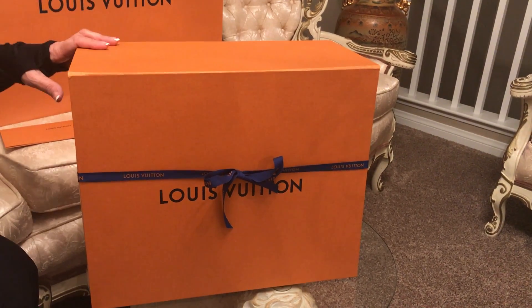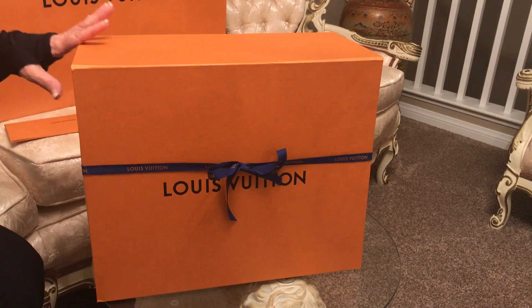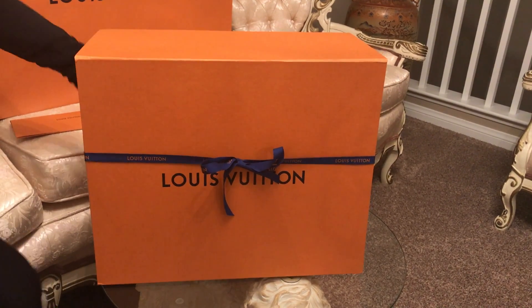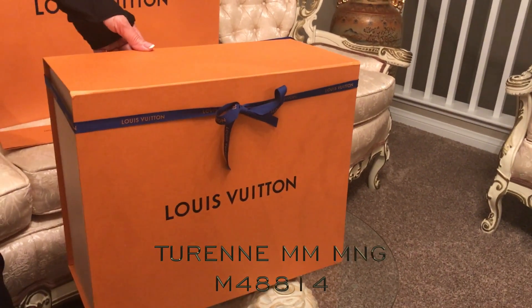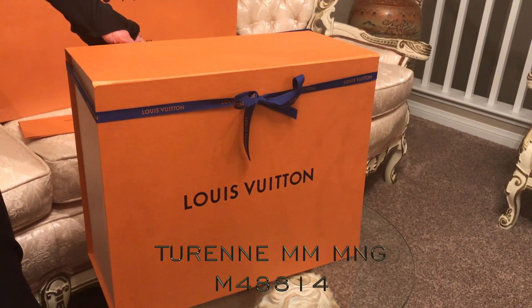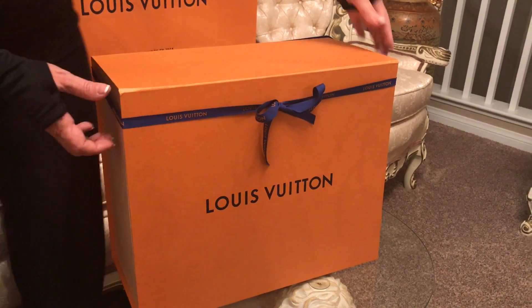Just to let you know, this is not my first time buying Louis Vuittons, but it's the first time making an unboxing video. So let's take a look — the bag name is Terrain MM and the number is M48814.